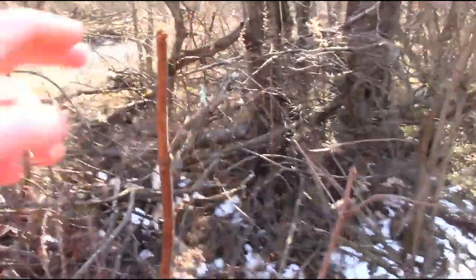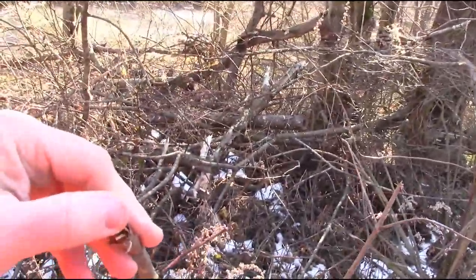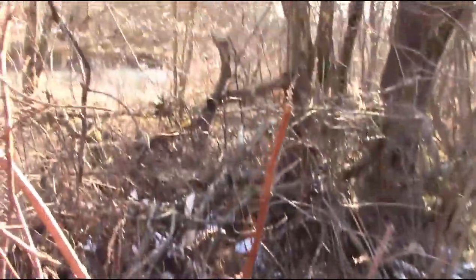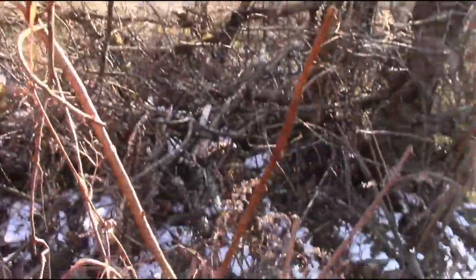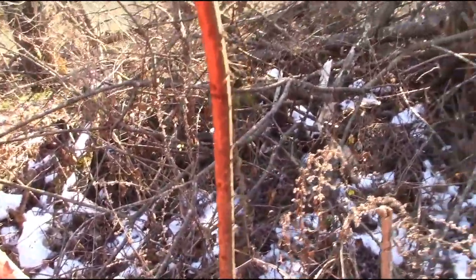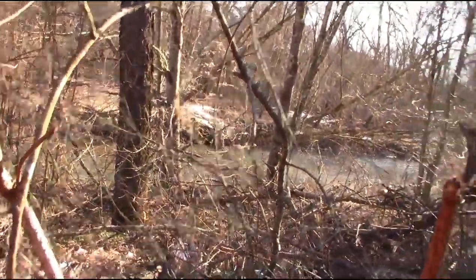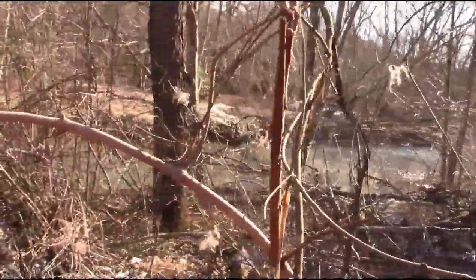This bush right here is an elderberry — kind of beat up, but it's an elderberry. It's got a kind of speckly bark. It likes wet places; we're next to Sandy Creek.